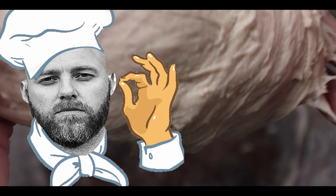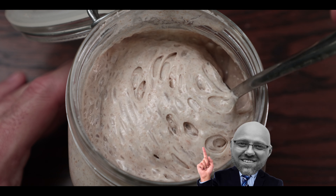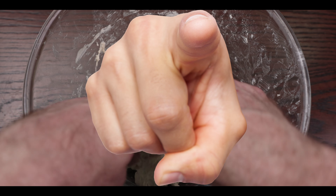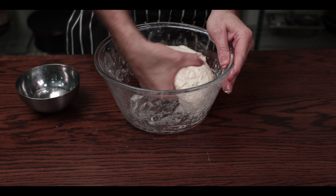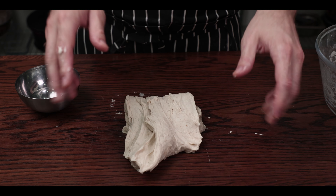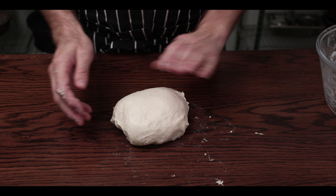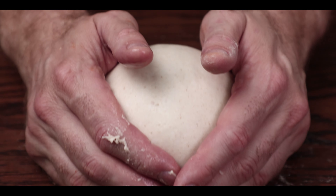Plenty of bakers just throw the whole lot together from the start, and some also add the starter at this stage only. Let me know in the comments your preferred method. Oil up your hands slightly and give the dough a few slaps and folds on the workbench just to start building a bit of structure. You can do this by stretching and folding too — no difference, all ends the same way.